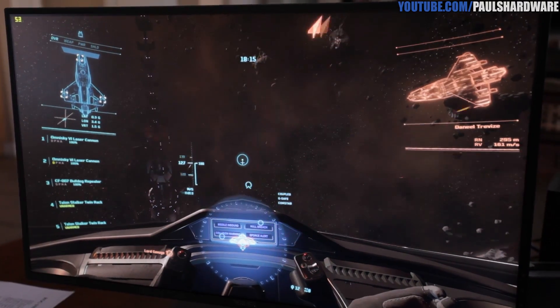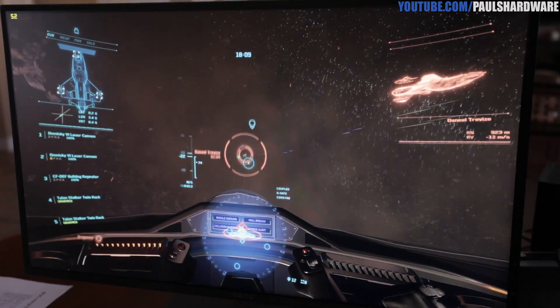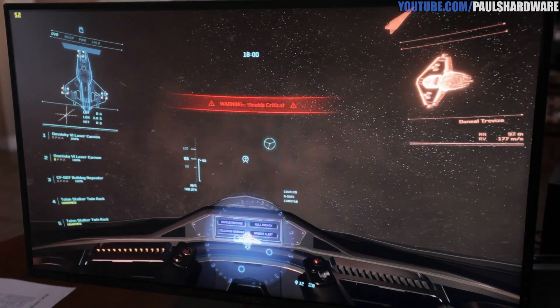Steve turned off G-Sync just to see what it was like at 144Hz straight up and couldn't see the difference — though he thinks that might be because he wasn't playing in that sweet spot around 45 fps where G-Sync makes the biggest impact. He also doesn't normally play with V-Sync on. His conclusion is that he needs more time with the monitor — maybe another month — to really hone his thoughts.